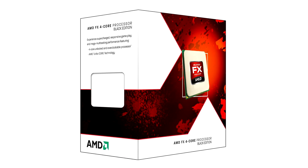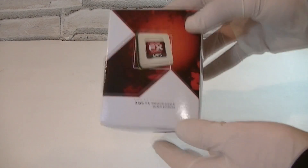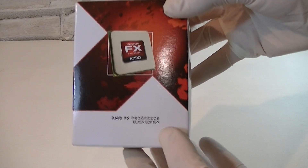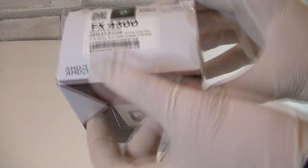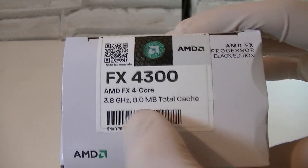These CPUs still use the AM3 Plus socket. Here's the box — we're looking at an AMD FX quad-core processor, a Black Edition CPU so you can overclock it. On top it says FX4300 and there are also some specifications.